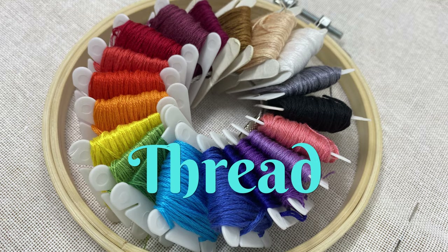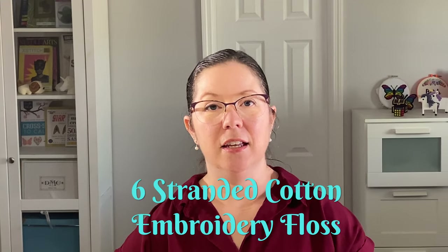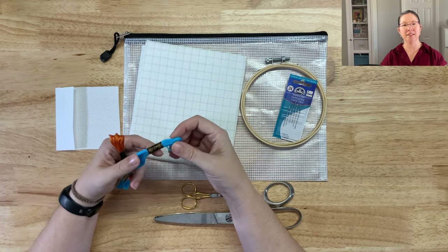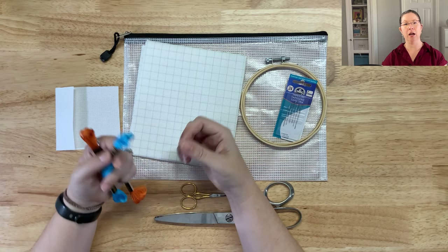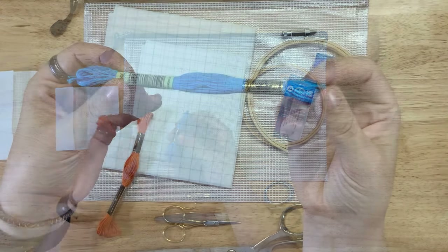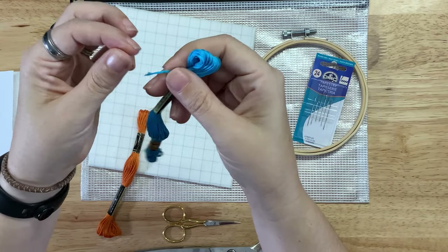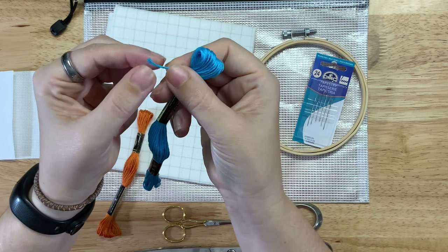The next thing you need is embroidery thread. Most stitchers start with six-stranded cotton embroidery floss, which comes in hundreds of different colors. I primarily use DMC floss — this brand is colorfast and the thread is nice and strong so it doesn't tear apart while stitching. Skeins of DMC floss are about eight and a half meters long, and each strand of floss has six individual strands that you take apart to stitch with.